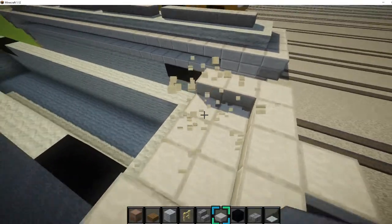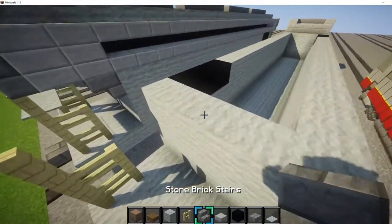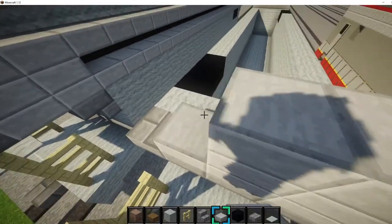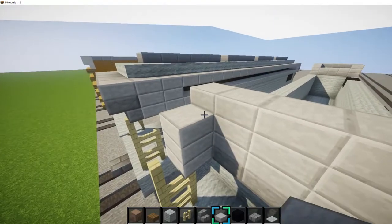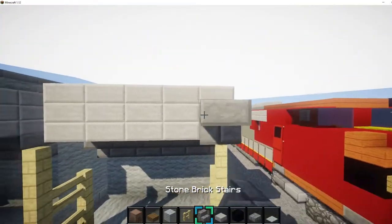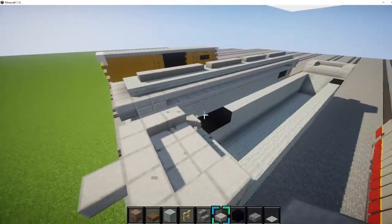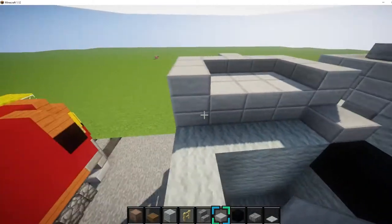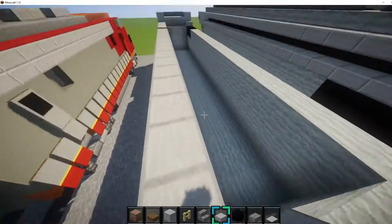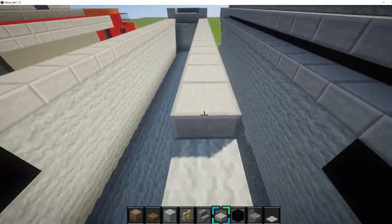Right here you want to cut out a two by three area. Then do the same thing on this side — put stairs right there, go one and a half blocks up. Come out again, and get your stairs and place them across like that. Put a slab on top of it, have it stick out one. Then break the two by three right here. Now we want to make the walkway — place a layer of slabs all the way across the top, and do it on both sides.